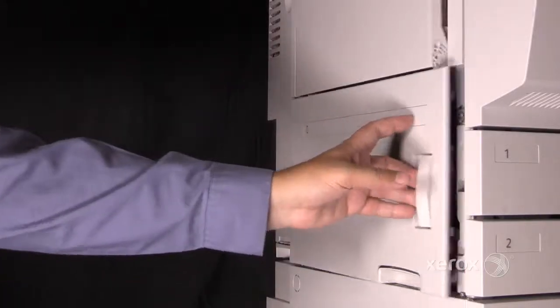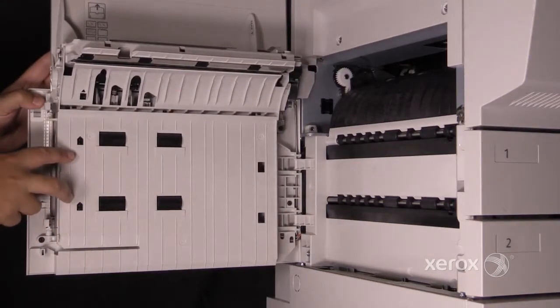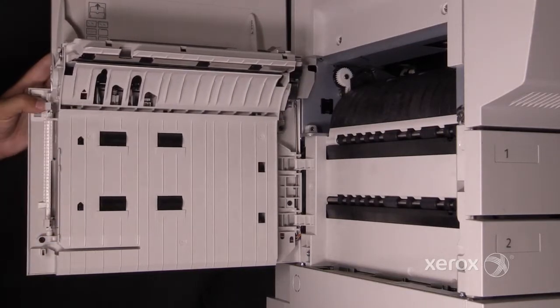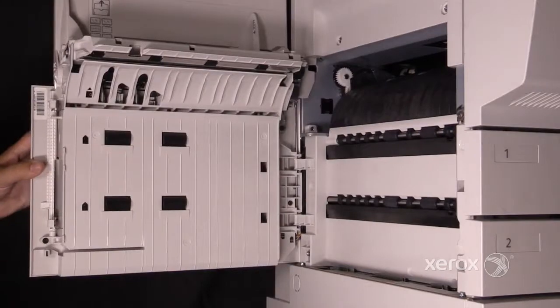Let's look at Area 1, or the vertical transport area. You have two sensors: your vertical transport sensors and a pre-registration sensor. These can get dirty — you can use your fingers to clean them, or they'll cause paper jams. Paper will pass up vertically and into the pre-registration area.